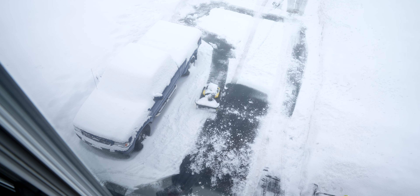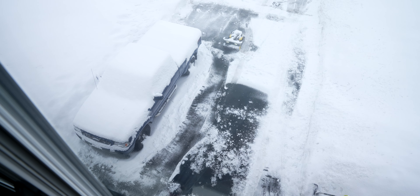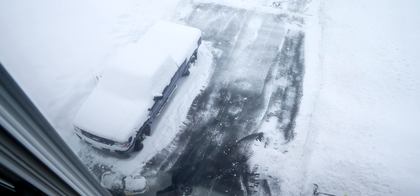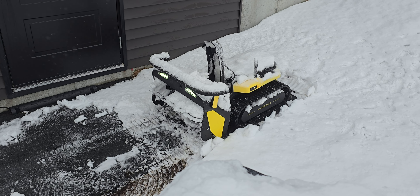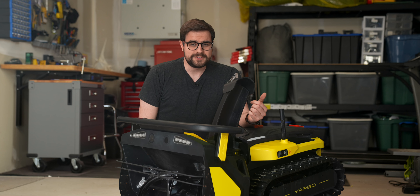One of the reasons the Yarbo needs that kind of precise positioning is because it has the capability to return itself to its wireless charging dock. If it starts to snow, you can send the robot out to clear your driveway and it'll automatically return itself to the wireless charging dock and begin recharging automatically. The first time I used it like that it kind of just blew my mind. I remember thinking, yep, this is the future.